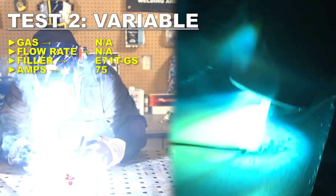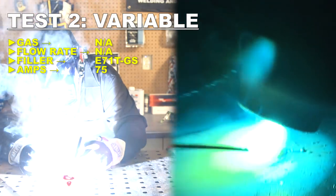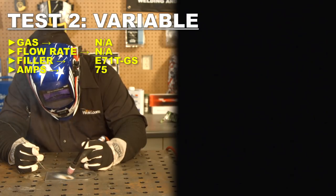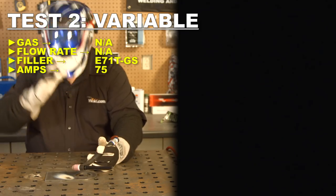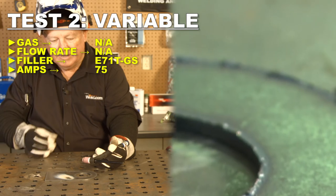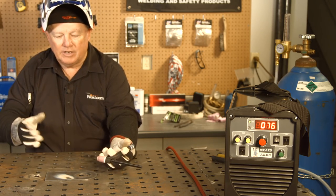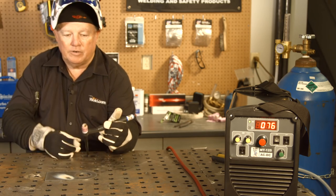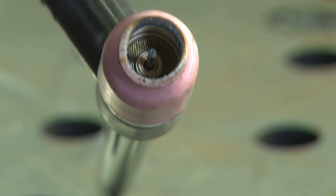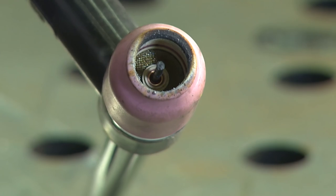Things are not looking so well. The flux isn't doing much for me, and the reality is because I don't have gas flowing on the tungsten, my tungsten just absolutely fell apart. It oxidized and it disappeared — you can see my torch is in pretty bad shape right now. At least I tried it. It's not something that I would do ever again.